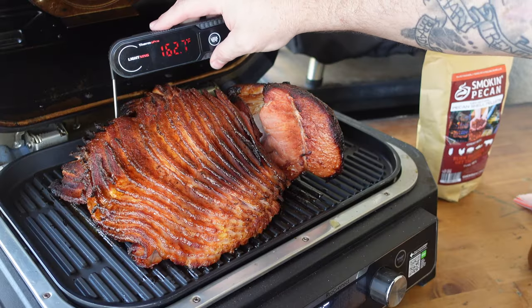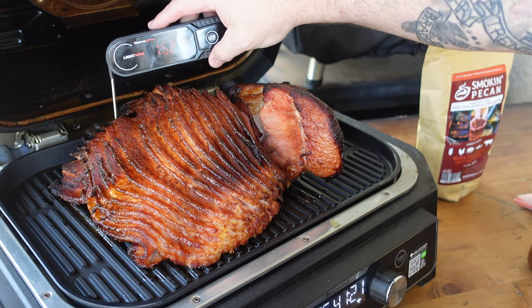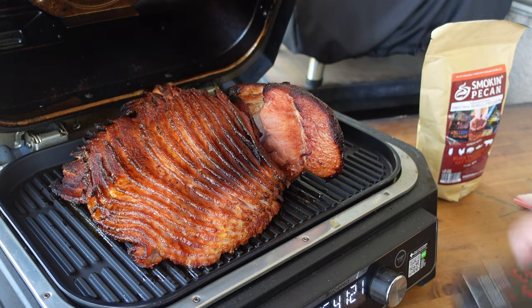We are going to do this at 275°F for about an hour. This ham is fully cooked — we don't need to hit a specific internal temperature. At an hour at 275 it should be warmed all the way through with plenty of smoke. I'll use my instant read to check for 150–160°F so we know it's heated through in the middle. The ham has had time to sit out a bit, so it's not going straight from the refrigerator.